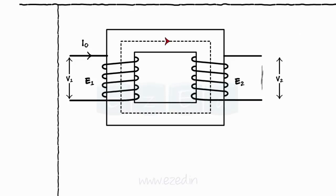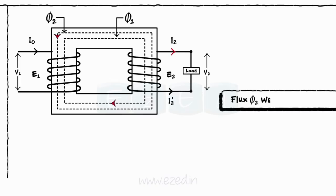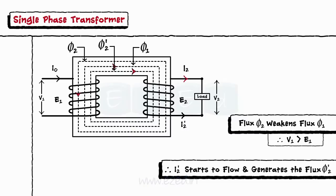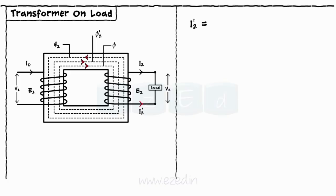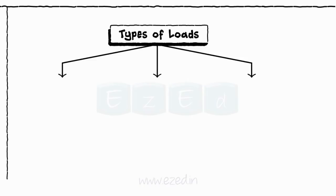When we connect the load at the secondary terminal, the current I2 starts to flow and generates the flux φ2 which flows opposite to flux φ. This flux φ2 weakens the primary flux φ, making voltage V1 greater than E1. Thus, additional current I2' flows generating the flux φ2' in the same direction as the main flux. This I2', being of equal magnitude and opposite direction, cancels the secondary current I2. Hence, the net effect of the load gets neutralized and the flux through the core remains the same as in the no-load condition. This load can be of three types: resistive, inductive, and capacitive.